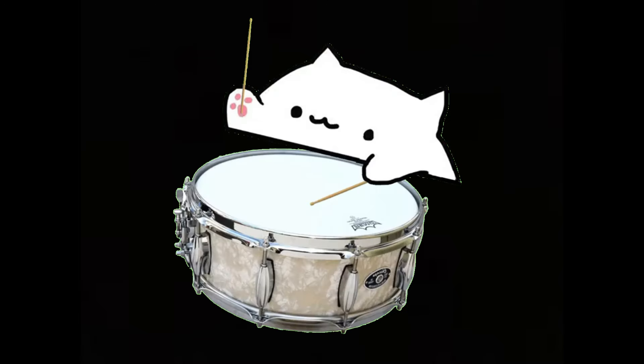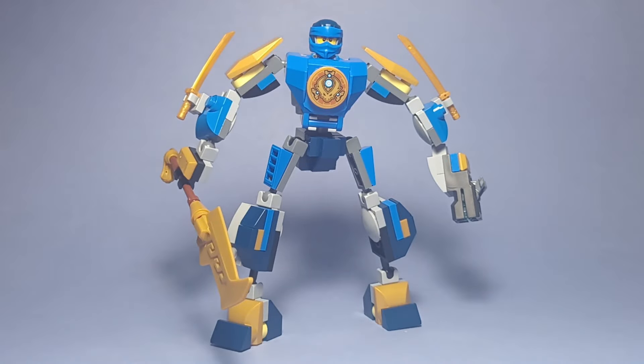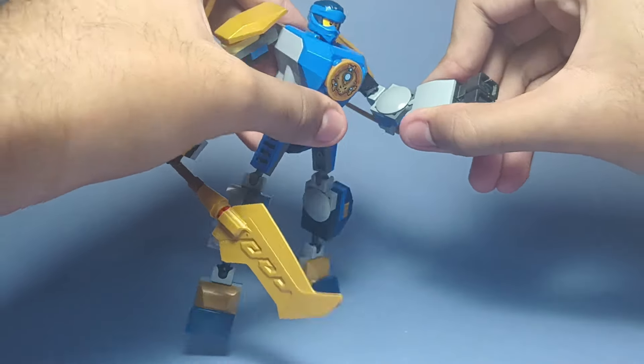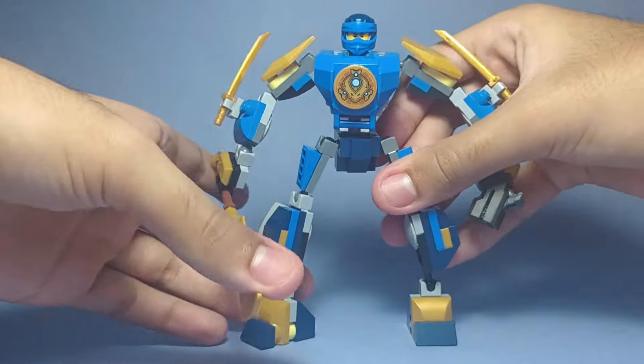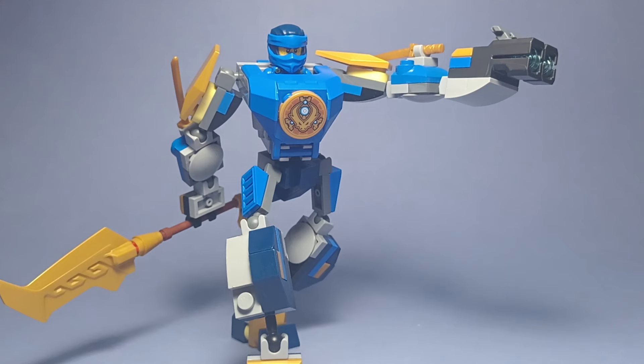And now for the mech — drum roll please. Here's the final result. I gave it more joints and I tried to maintain the core design of the mech, using a lot of the same pieces. The mech is now taller and bulkier, but has a ton of articulation allowing for more pose options. I couldn't be happier with how this thing looks — I'm very proud of this creation.